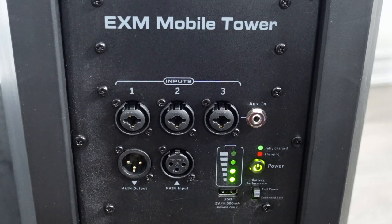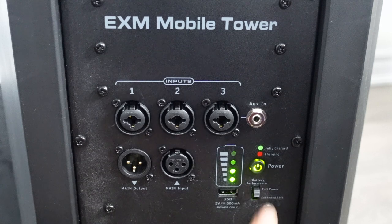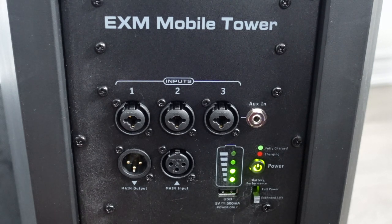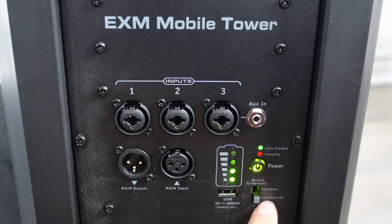Full power mode is like being plugged into an AC outlet — using it as a regular speaker. Extended life mode gets the most out of the battery, and it's recommended to use extended life if you're running on battery so it lasts as long as possible. It's rated at 10 hours at full maximum volume. Note that if you plug it in, it reverts back to full power mode even if you're in extended life mode.